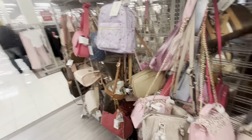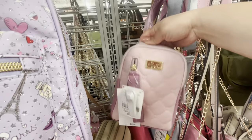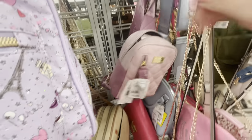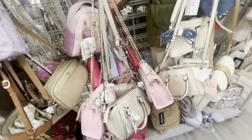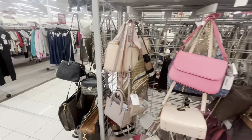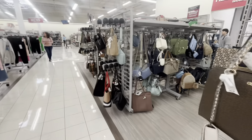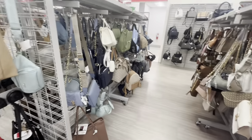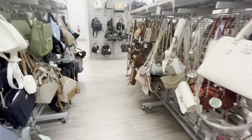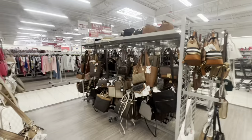The Juicies are so popular. They also have Betsy Johnson — $18 for this one. Burlington always has nice bags — I like checking out the bags here. There's another Juicy, more Juicy, more Steve Madden. I never usually pick any up but they always have cute ones.